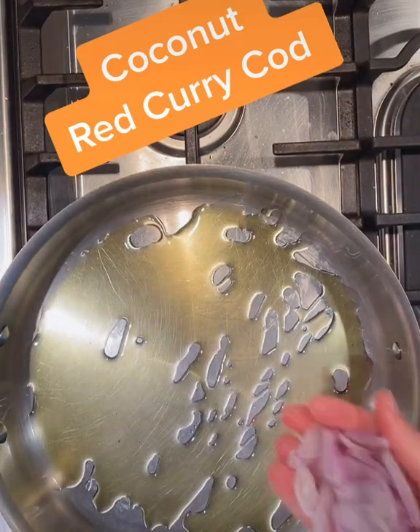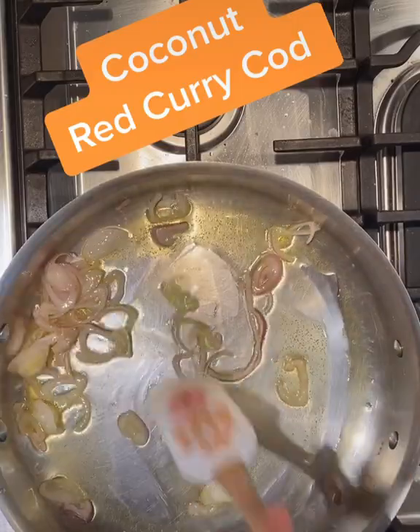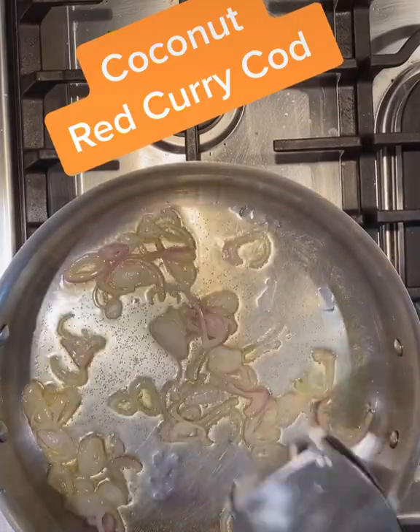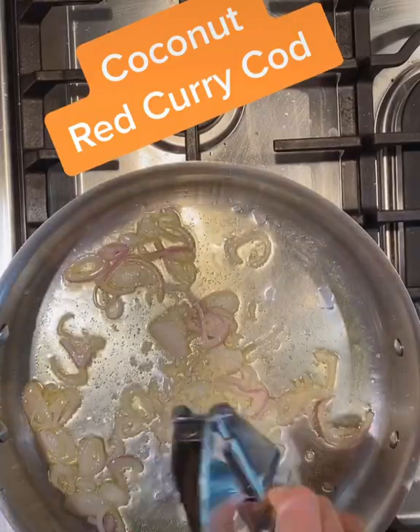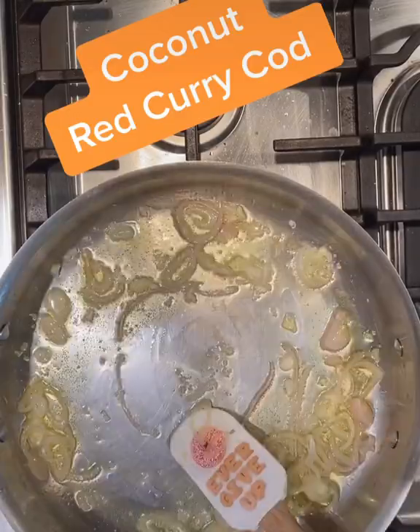Hey, this is coconut red curry cod. We'll start with some olive oil, then some sliced shallots. Just cook that around in the oil and add some garlic, being careful not to burn the garlic — just sauté it there in the oil with the shallots.